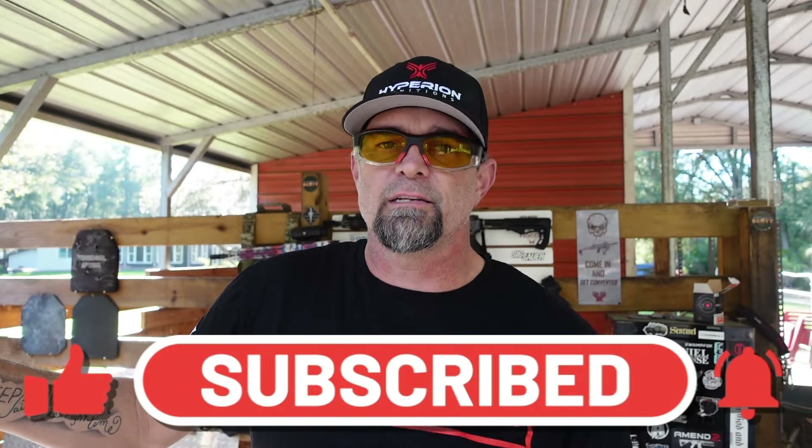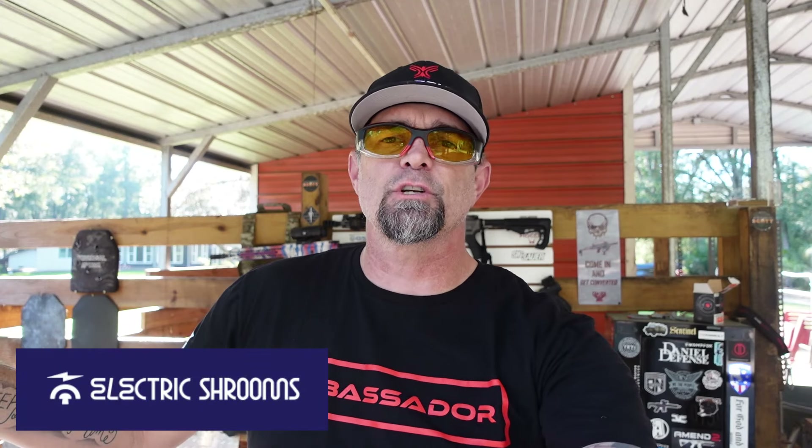Today's video is brought to you by Electric Shrooms — drinkYourShrooms.com. Head on over there and get the energy drink that is going to be healthy for you and make your body thank you. That's the sponsor for today's video. Use my discount code DROPIT10 and get 10% off your order.